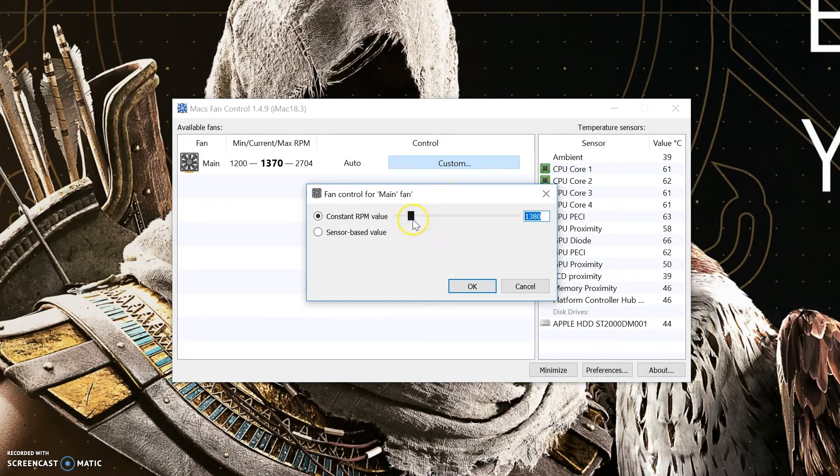The cooling on the 2017 iMac is pretty good even with an 8GB Radeon Pro 580 — it will keep the GPU cool, or okay, not cool, but not too hot. It's pretty impressive and it doesn't make a lot of noise. If you want to cool down the GPU even more, you can install Mac Fan Control and increase the RPM of the fans. You will cool down the GPU more but you will get higher noise when gaming. So it's up to you.